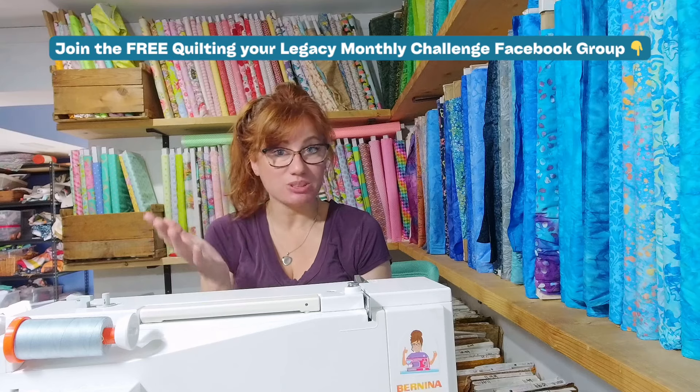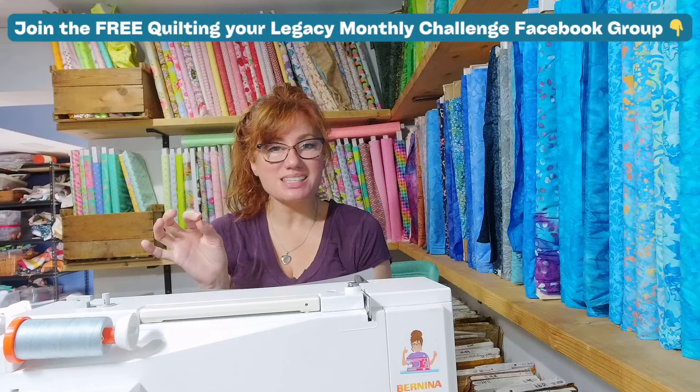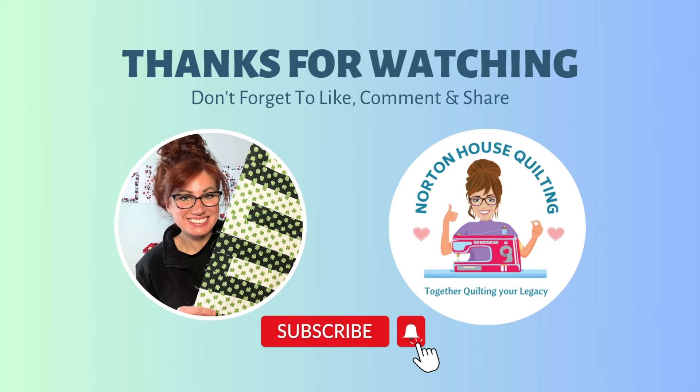So are you in? Comment below 'yes' and tell me who you are going to be making the table topper for. Don't forget to hit that subscribe button so that you never miss out on another episode. Let's quilt some table toppers, some homemade gifts with love, and let's make the season the best quilting season that we will always remember. Happy quilting, everybody — I can't wait to see what you create. Let's make some quilting memories together.